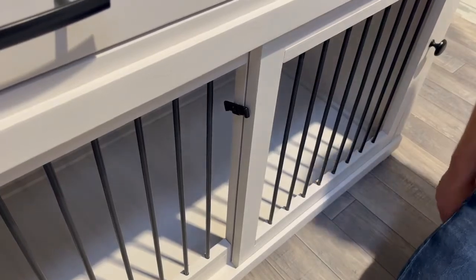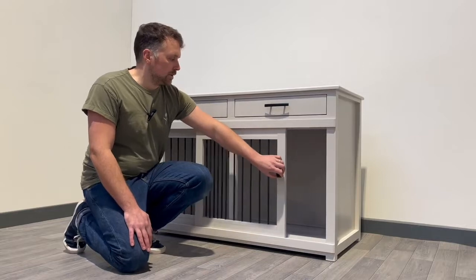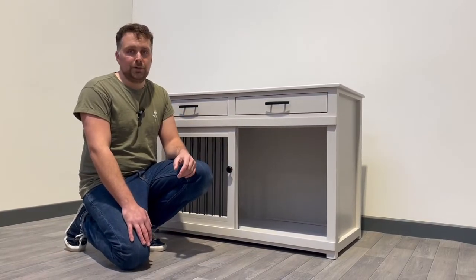There's a latch to the side here to make sure that you can secure the dog, and we can open the dog bed to create that nice big and inviting open space for them.